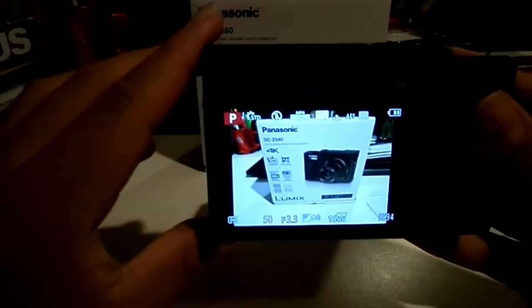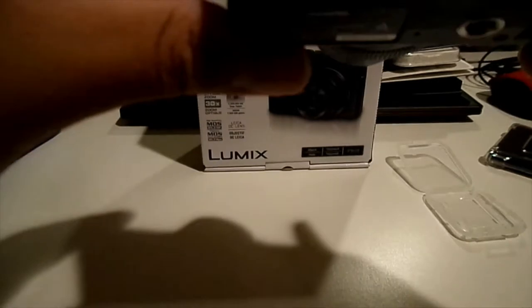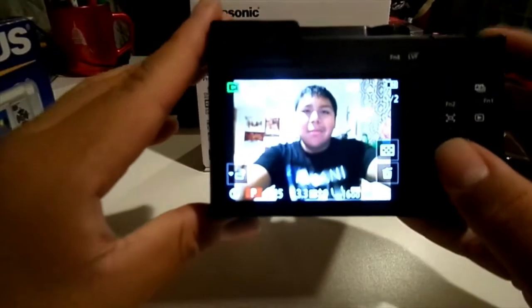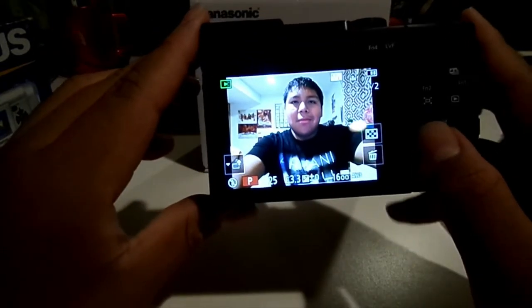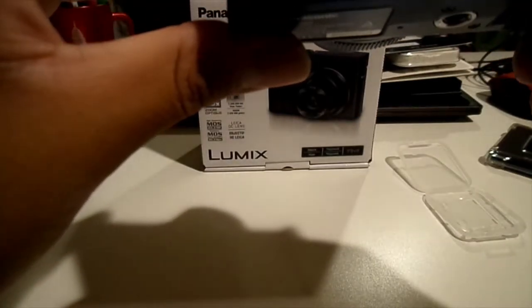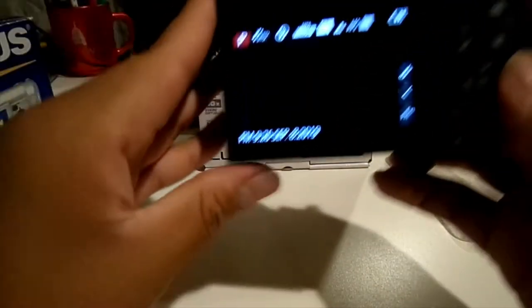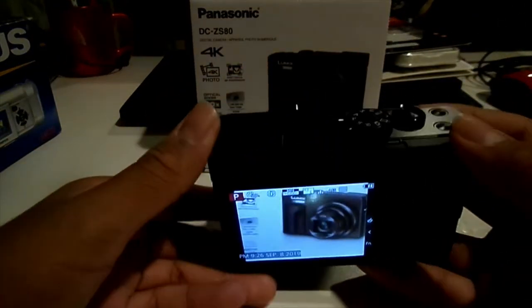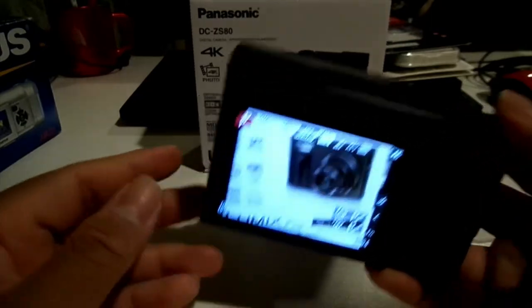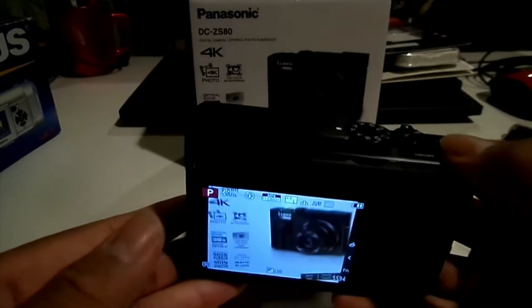Let's take a photo of something else right now — like this box. 3, 2, 1. That's pretty good! I will probably put the photos in the video itself, but it looks pretty good in person. So we got the photo test done. I'm going to probably shoot some more photos for a test, and then I'll come back in a bit — see you then.